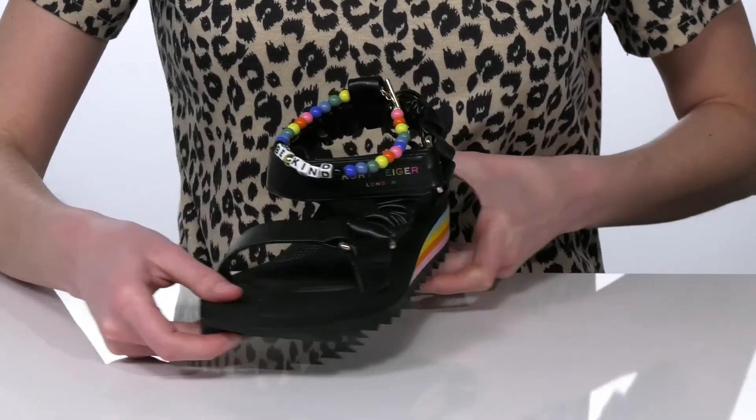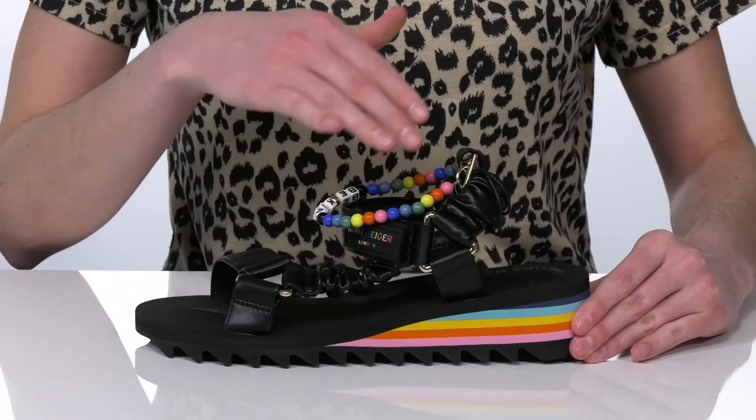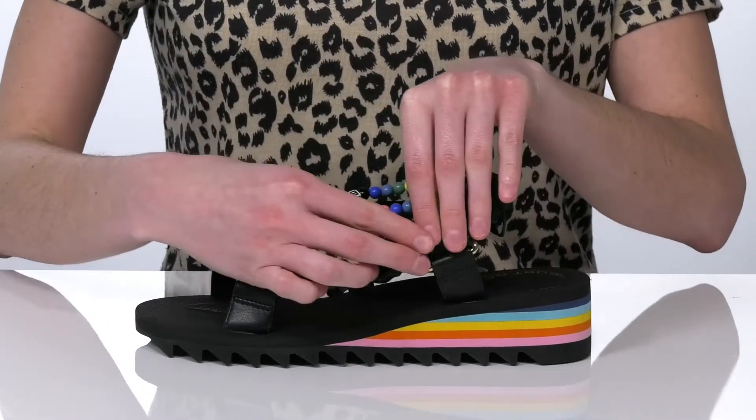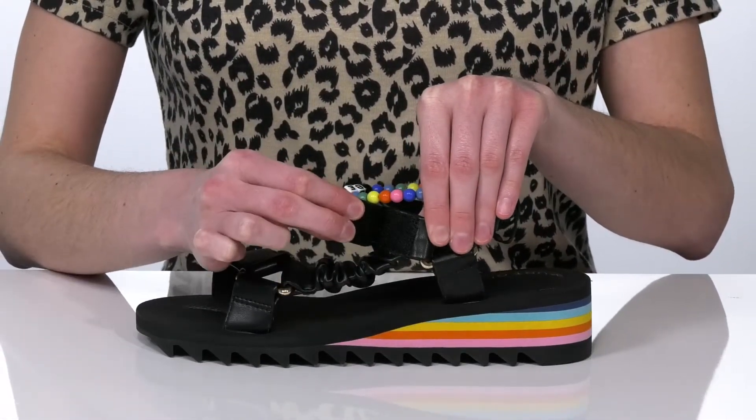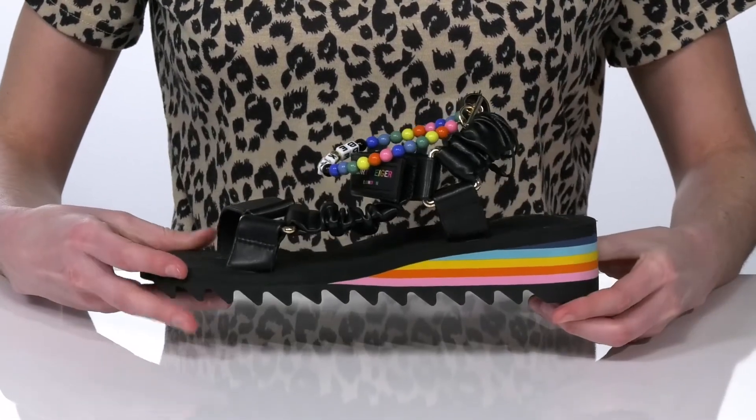This style has a strappy faux leather upper with an adjustable hook and loop closure at the ankle, so you can customize these to your best fit.